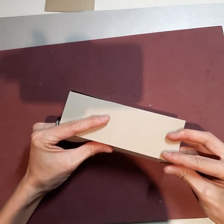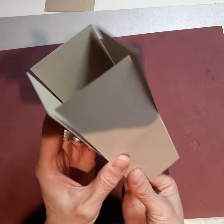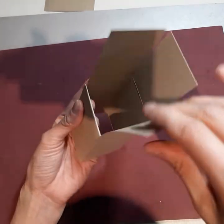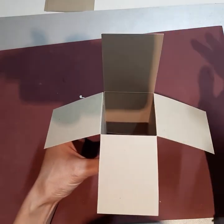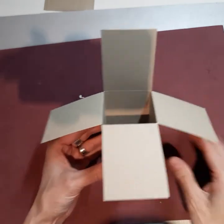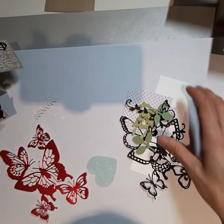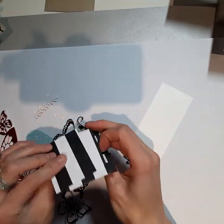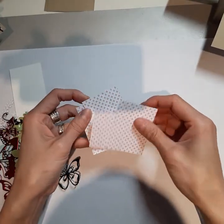So I'm going to cut down the middle — and there we go. Our next step is we're going to fold along the score lines, and then we're going to put some glue or adhesive on this little tab over here and glue that down to make a box.